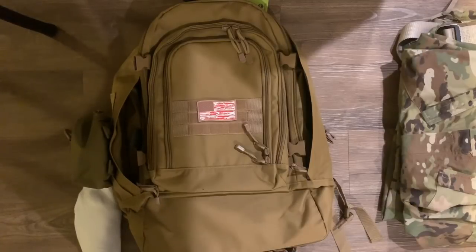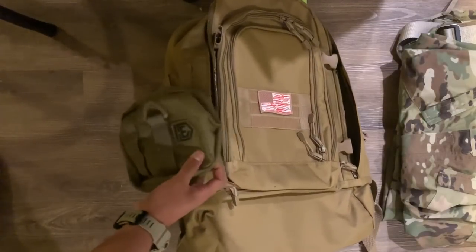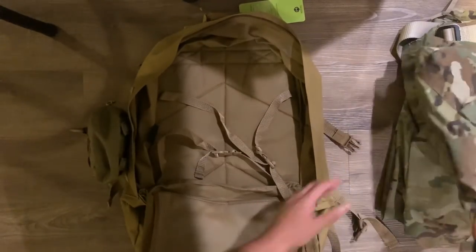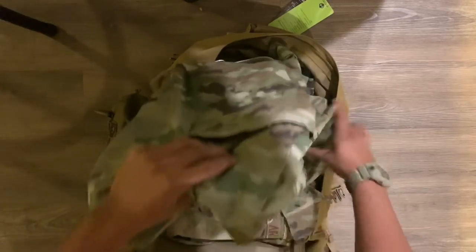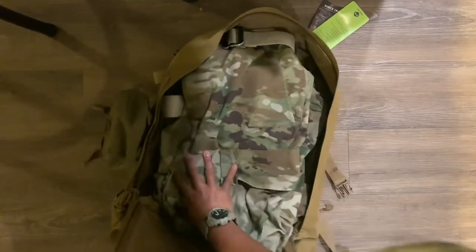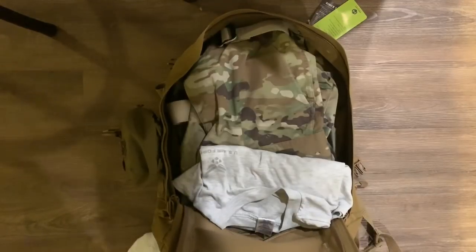Now I'll show you what I'm going to pack in my 72-hour bag. I already put on my bacon American flag patch — probably one of my favorite patches. I also added a little extra compartment from Kanai. For the 72-hour bag, you'll be packing one set of OCPs — I'll be wearing the other — but as you can see, that already takes up a lot of space. This bag was made for it though.